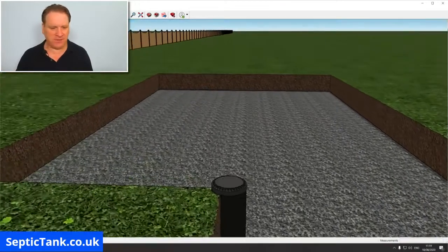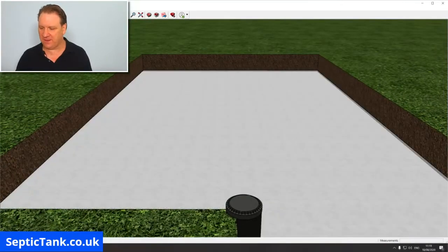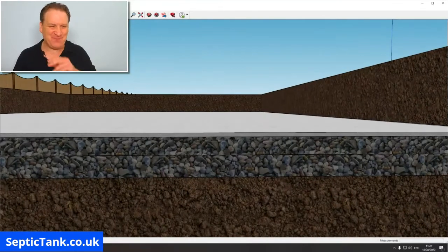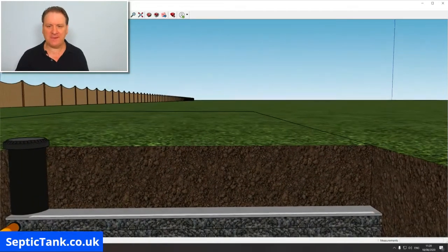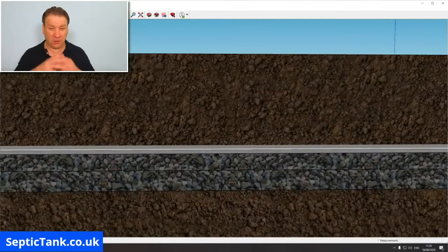Once you've done the gravel sandwich, you then put the membrane on top of the gravel. The membrane is very important because once you put your soil on top of the membrane, it stops any soil leaking through, going into the gravel, and clogging the pipes up. So the full cross-section is: bottom shingle, pipes, top shingle, then membrane, then soil on top.